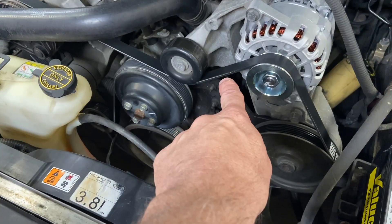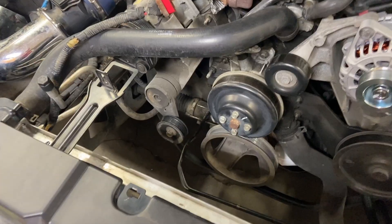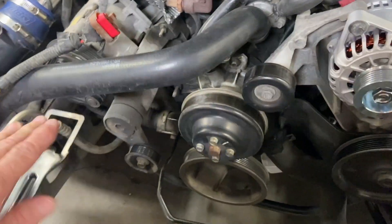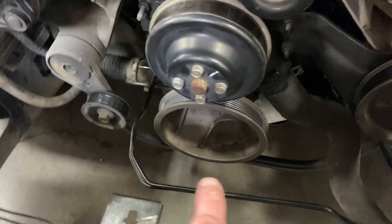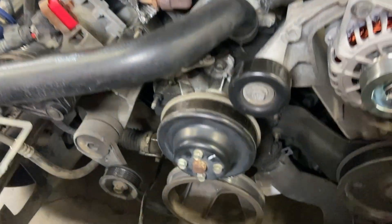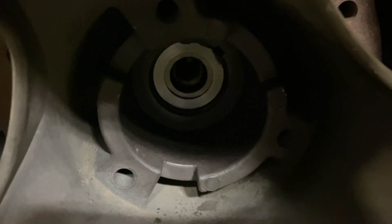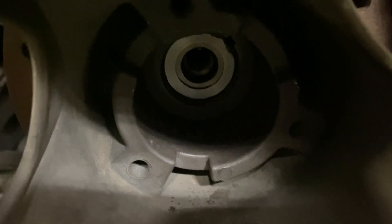And then of course, the serpentine belt. Now we have the coolant tank off, the fan off, and the balancer bolt loosened with the serpentine belt removed. Last time, a bunch of oil came out of here because it was leaking past that keyway. This time it looks pretty dry, so the RTV we put in there held. We have no leakage through the inner portion of the crank.